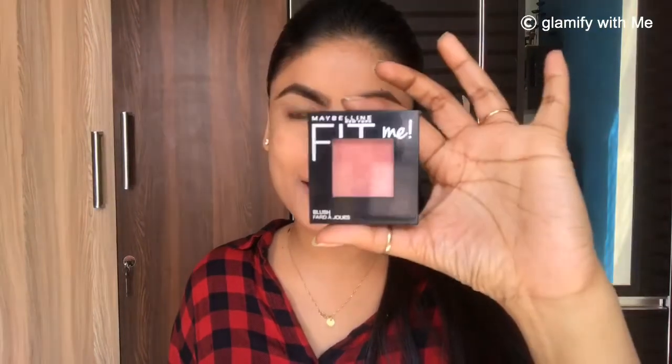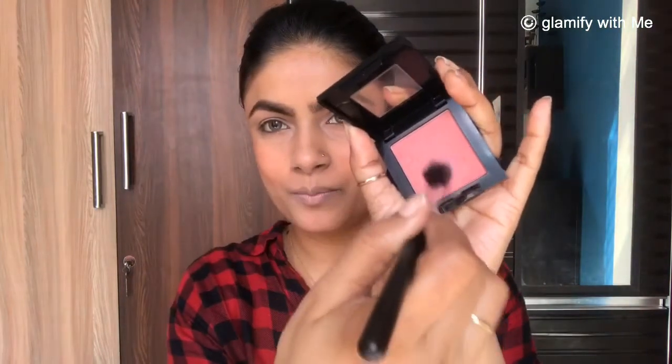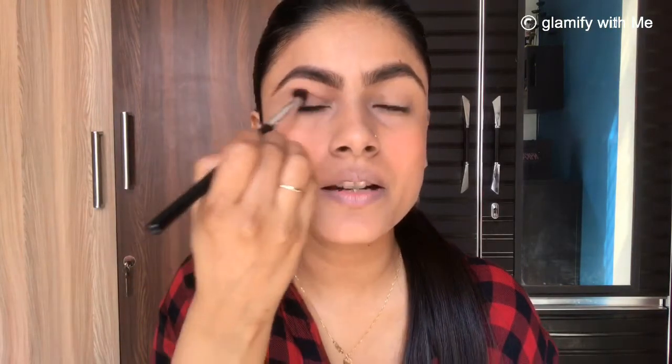Next I am going to use this Maybelline Fit Me blusher and a Colorbar blusher brush. I will apply it on the apple of my cheeks. This step is totally optional — you can skip it. I am also using the same blusher with this brush and applying it on my upper eyelid to create a soft eye makeup look.